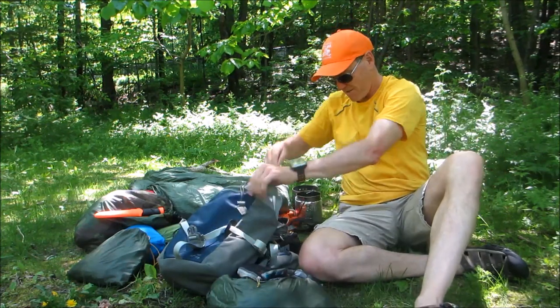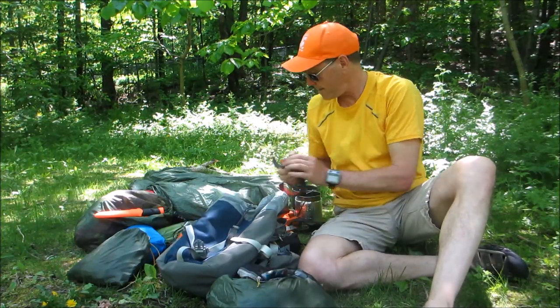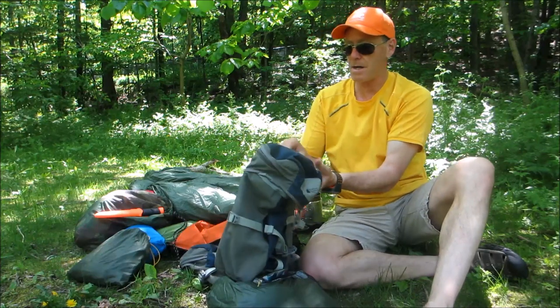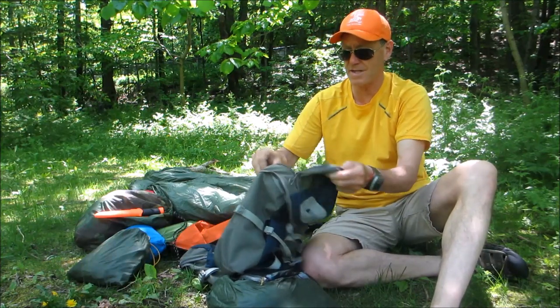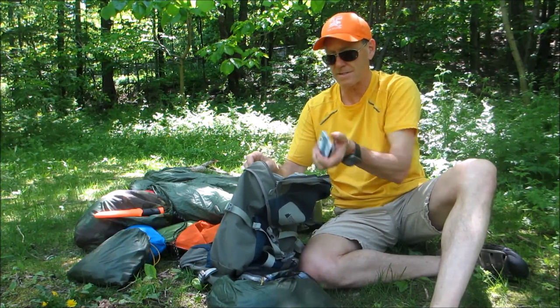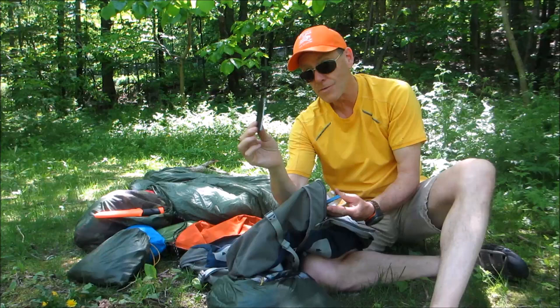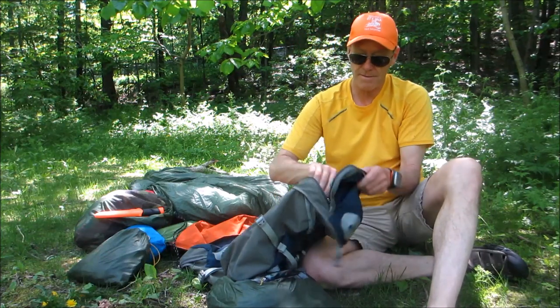We've also got a spoon, a headlamp, and in the top of the bag is the communication center: cell phone, keys, and wallet. The wallet also has the patch kit for the tent. And that's it — that's about it in a nutshell.